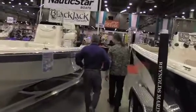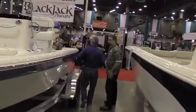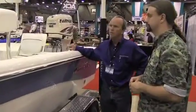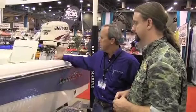A feature they added on their 21-footer is three jump seats across the back, a live well under the center seat, and a live well in front of the console.